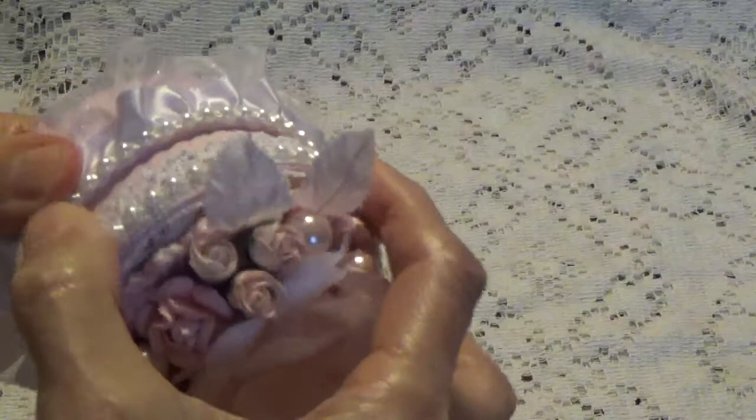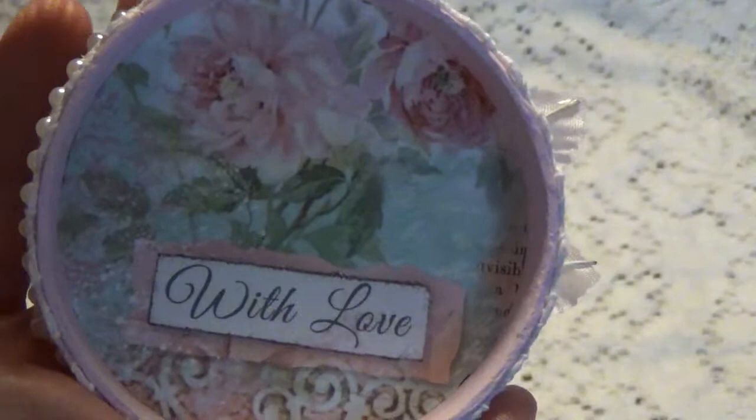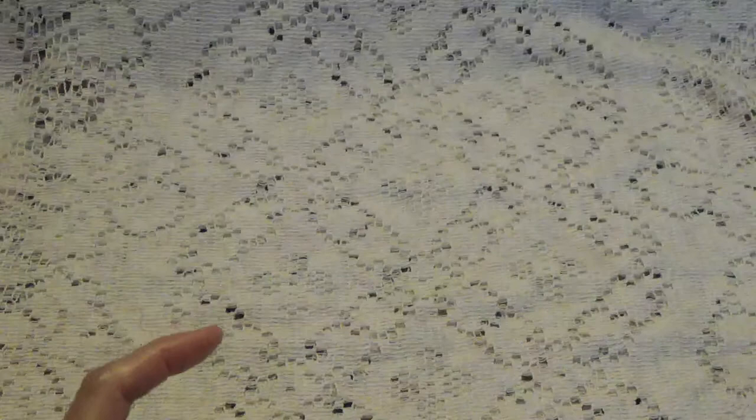Let me open this — it's a real tight fit. You can see I have the paper lined on the inside of the lid and on the bottom.